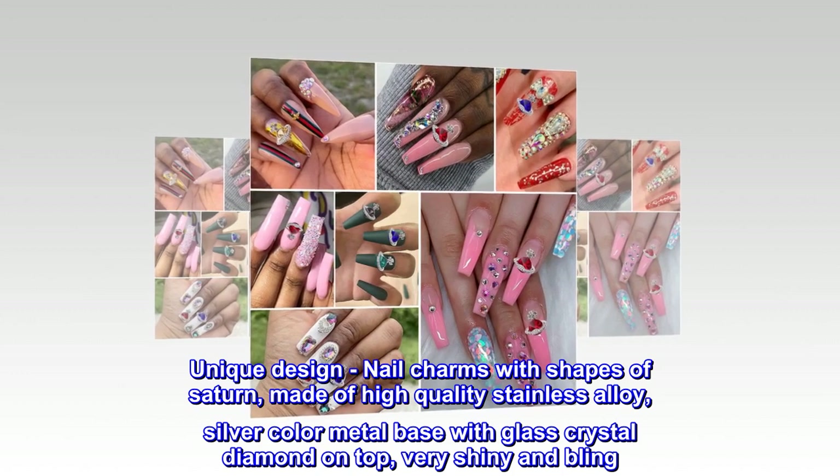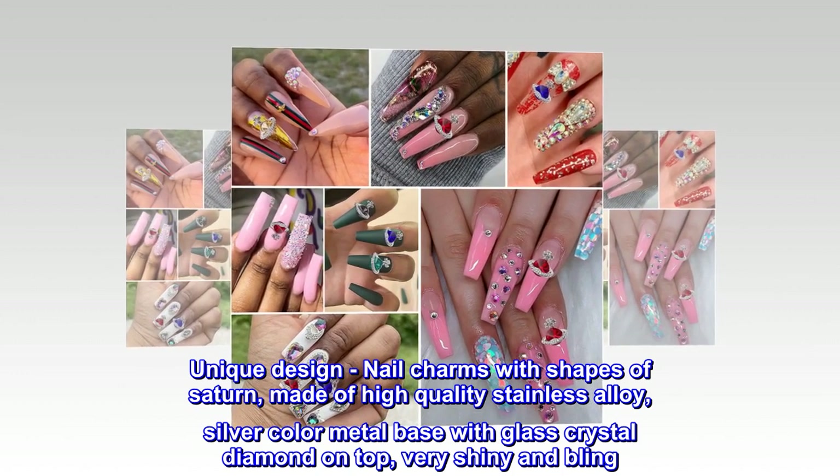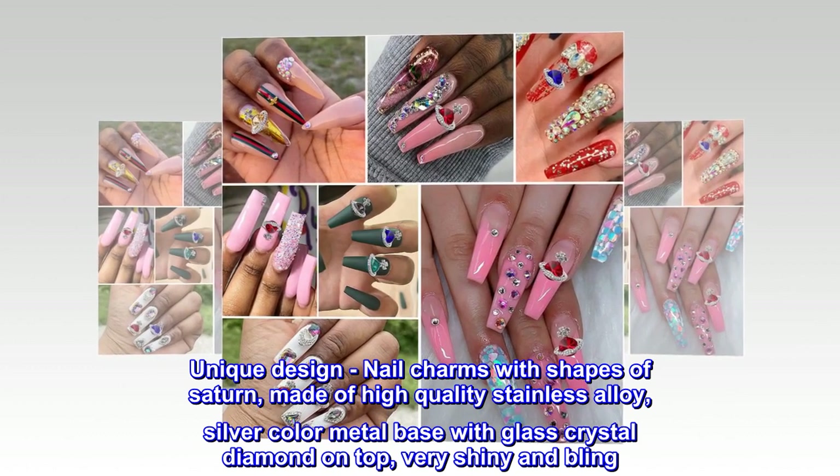Unique design nail charms with the shape of Saturn, made of high quality stainless alloy silver color metal base with glass crystal diamond on top — very shiny and bling.